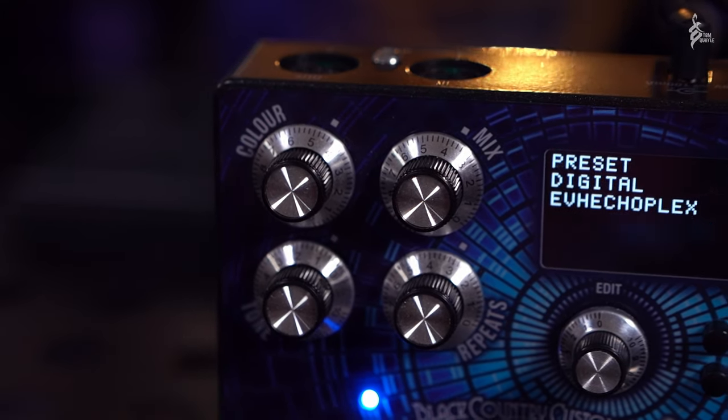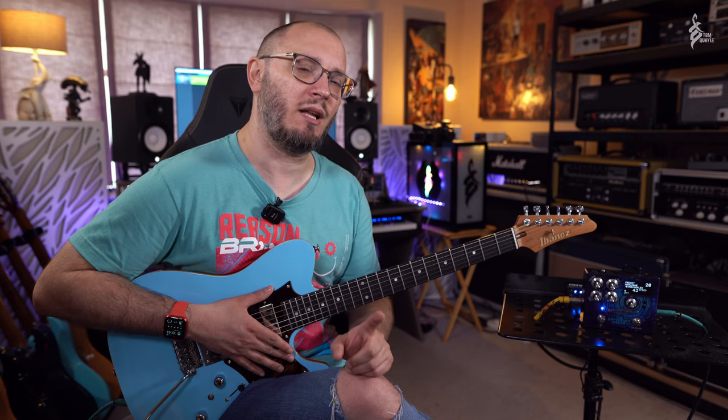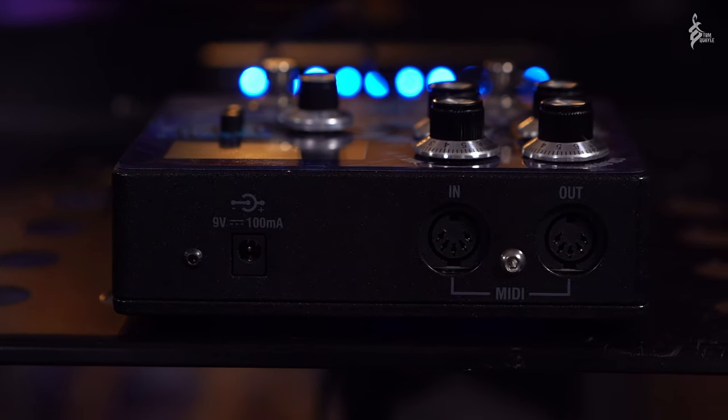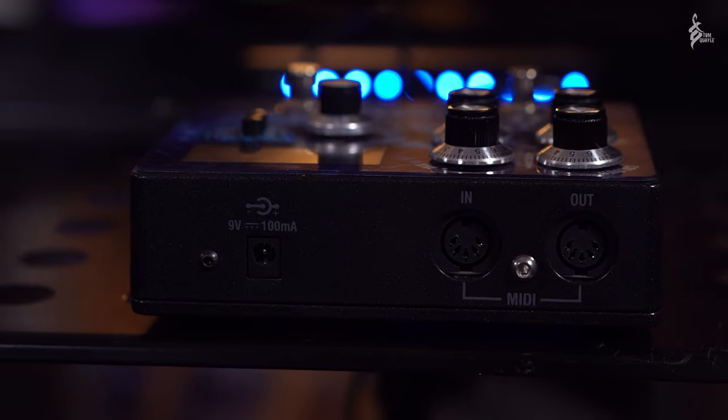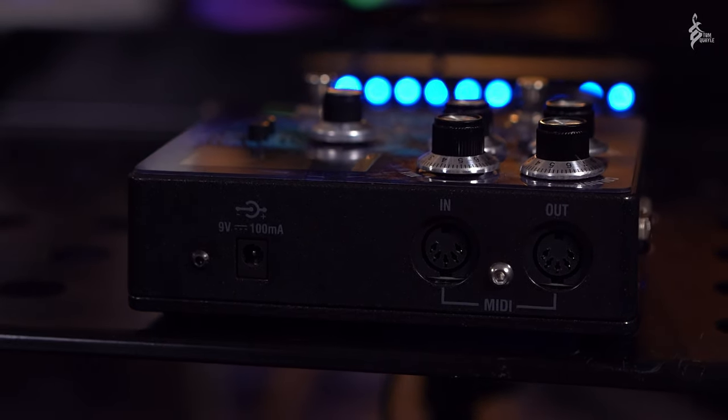There's a ton of control on here, a ton of power thanks to a Shark DSP unit, but unlike a lot of other delay pedals on the market it won't cost you a fortune and you can power it from a standard 9-volt center-negative DC input because it only requires 100 milliamps of power. What I want to do today is give you some really quick sounds, an overview of the pedal, and then later on after NAMM I'll do a more in-depth demo with various different sounds and really deep dive into this thing.